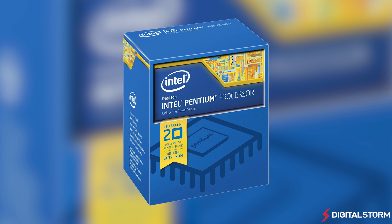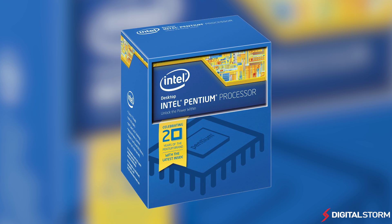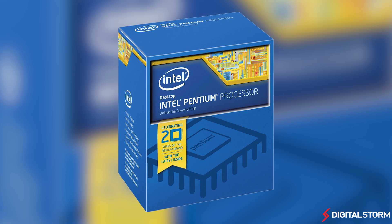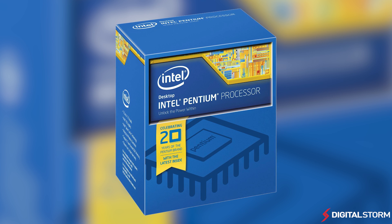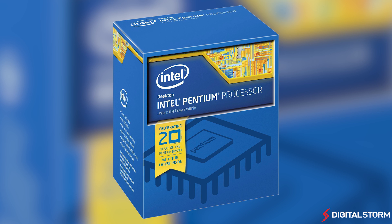In the end, the new Pentium Anniversary G3258 is definitely an amazing chip considering the $70 price tag. The i3-4330 processor is nearly twice as much, but when overclocked, the Pentium nearly matched it or beat it in a lot of our tests. However, what this means when it comes to gaming remains to be seen. We will definitely be benchmarking both setups in games like Battlefield to see if the Pentium really does make a good gaming chip.